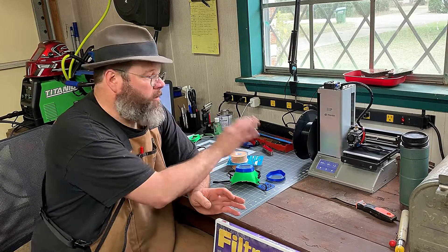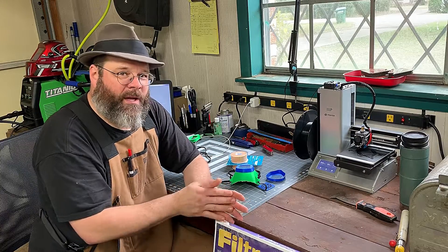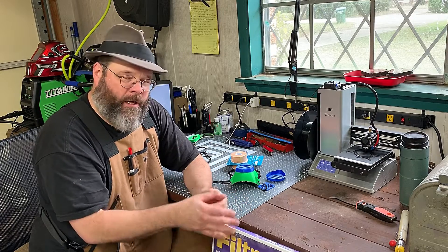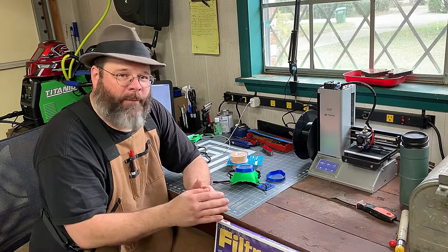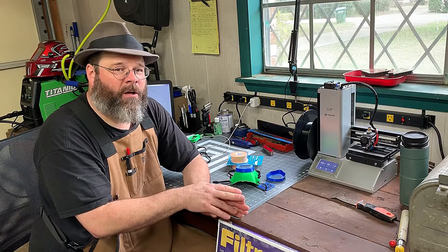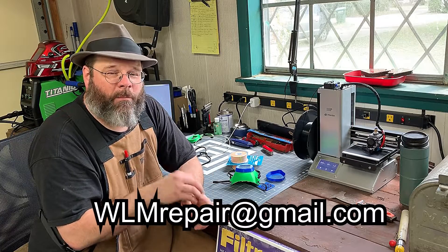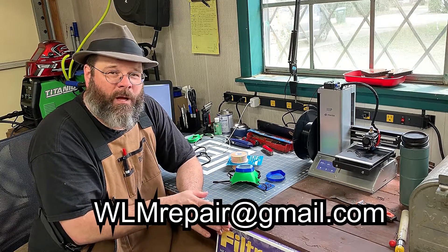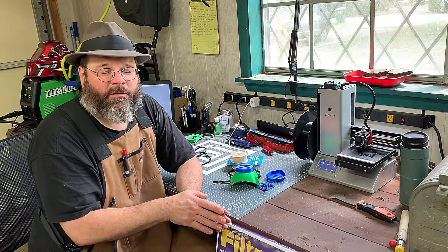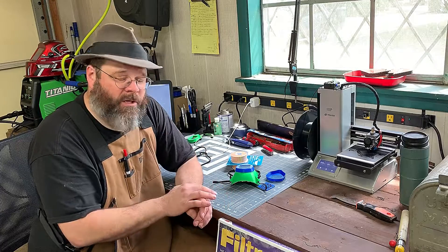If you know someone who has a 3D printer, or you are into 3D printing, and you would like the files — the STL files — I will happily send them to you. I'm more than happy to pass along this information. My email address is wlmrepair at gmail.com, and I will be happy to send the files that we've put together and let you get started.